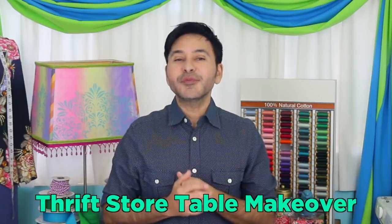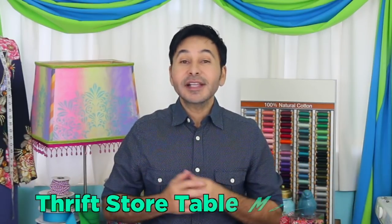Hey DIY Decorators, I'm Mark Montano and today on Make Your Mark with DecoArt, we are making over a thrift store side table that looks like it came right out of Caesar's Palace in Las Vegas. We're using Americana Decor chalky finish paint and a funky spray technique. I want you to thumbs up if you like this video and leave DecoArt a comment if you have a question about this project or you just want to say hello. Are you ready? Let's make over a table.